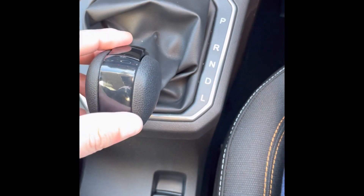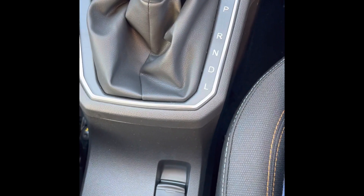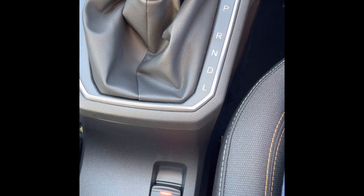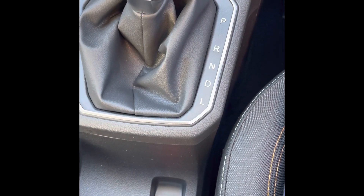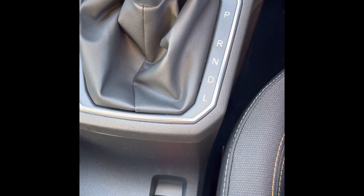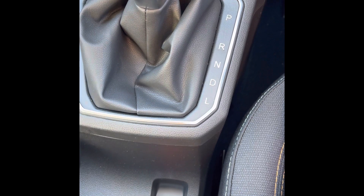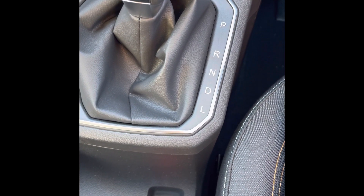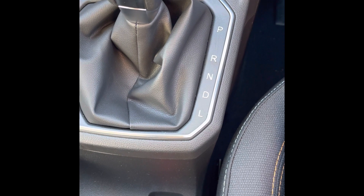If you then put it into park, the handbrake comes on automatically — you don't need to use it. If you're on a hill and you apply the foot brake, it will hold you there for three seconds preventing you from rolling back, which is hill start assist.